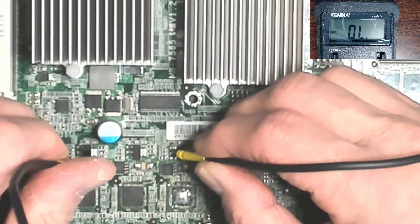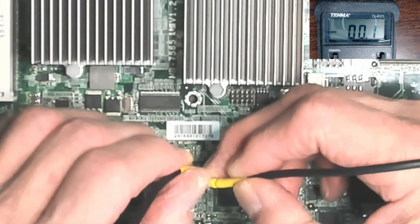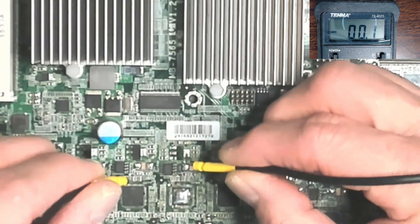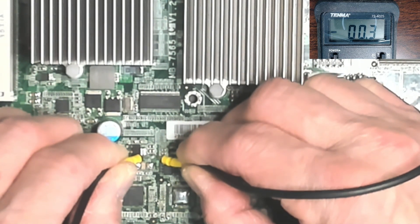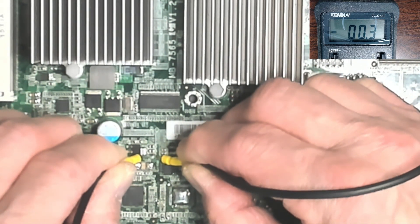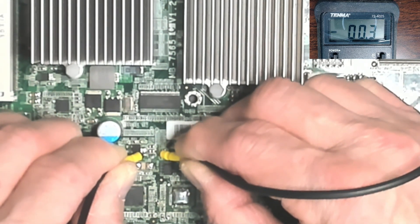I'm going to short the leads together first — it shows 0.1, which represents about one milliohm of probe resistance. When placed on the shorted capacitor, it reads two milliohms. If I don't seat the test probes well, I get a little more impedance — around three milliohms. On the second capacitor it reads three to four milliohms, and on the last capacitor it looks more like four. So it's tight, but it does show pretty much where the short is.